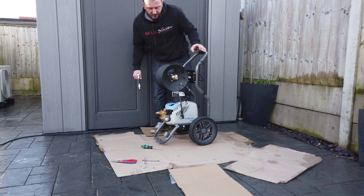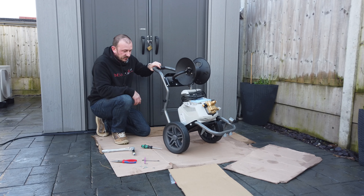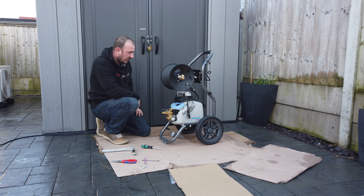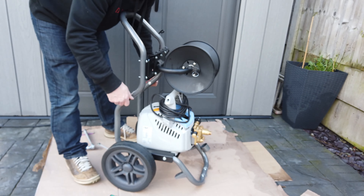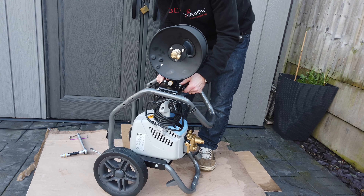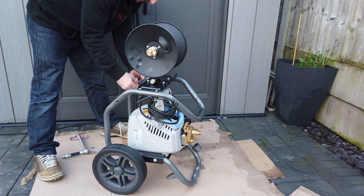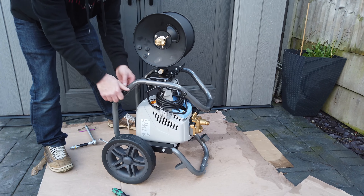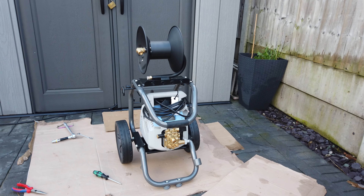Apart from that, that is pretty much it. If you want to know how to set the hose reel up, I have another video that I'll put in the description. Now you should be able to wheel this around to wherever you want it. If you prefer a left-handed reel, just swap the hose reel round — and that is it, that's done. You can also fold the trolley down if you prefer it that way. It's not very practical for moving around, but it will lower the overall height if you need to put it somewhere.